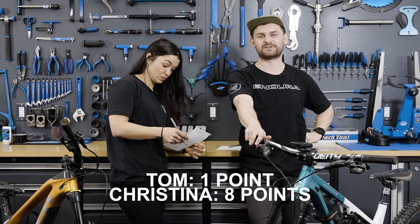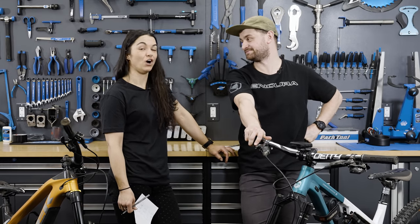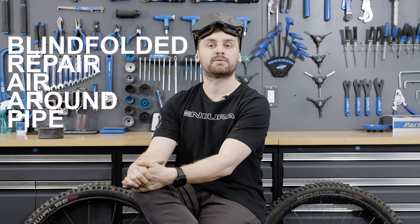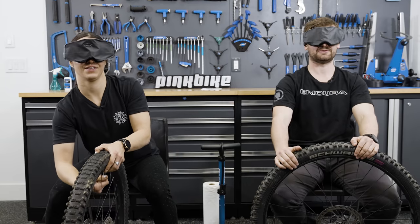Luckily, the last round is worth triple the points — or as Tom puts it, a million points. Challenge three: the BRAP challenge — Blindfolded Repair Air Around Pipe — which to anyone else means a blindfolded tube repair. We're going to change a tube blindfolded and inflate it to exactly 22 PSI. Judged on time, workmanship, and how close we can hit 22 PSI without a gauge. Three, two, one — go!